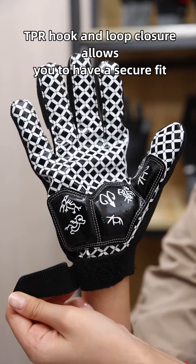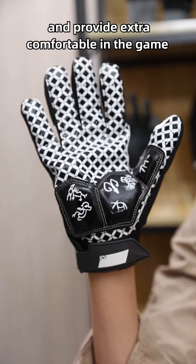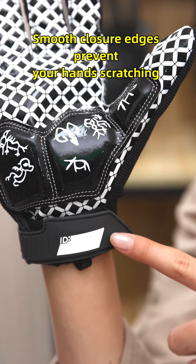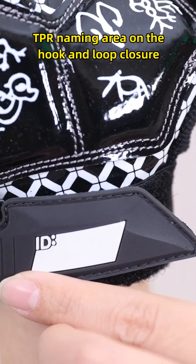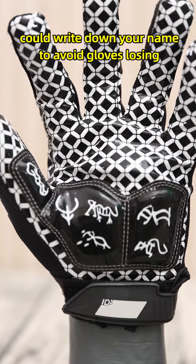TPR hook and loop closure allows you to have a secure fit and provides extra comfort in the game. Closure edges prevent your hands from bunching. The TPR naming area on the hook loop closure allows you to write down your name to avoid losing your gloves.